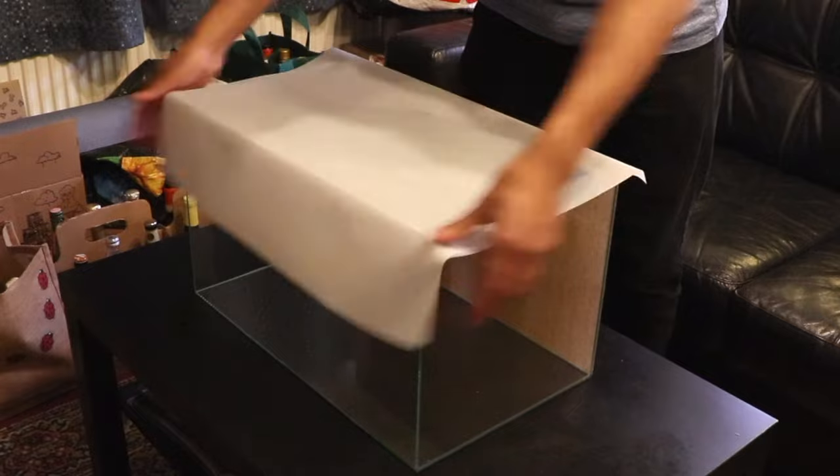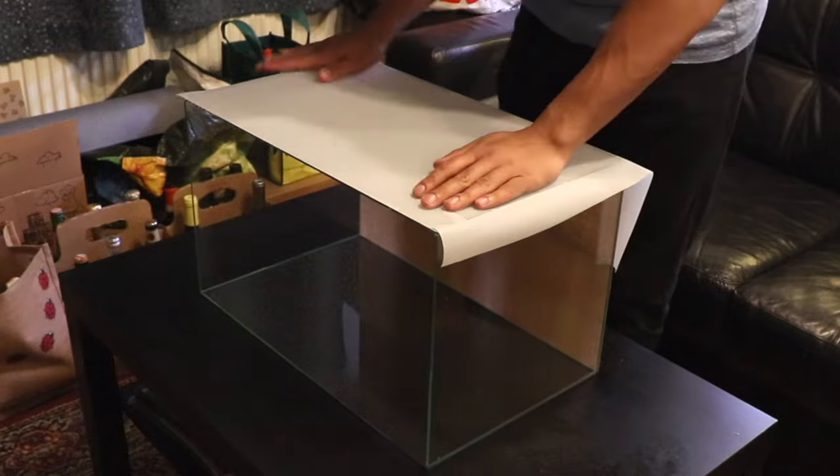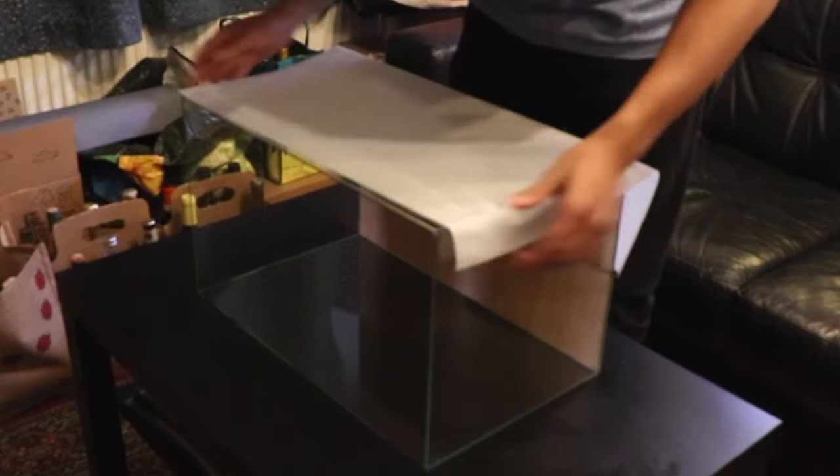The next step is to line up the plastic film with your aquarium. Because we sprayed the glass with water, it allows us to move the film around so it lines up correctly. Take your time with this, as you want to try and get a nice clean cut at the end.